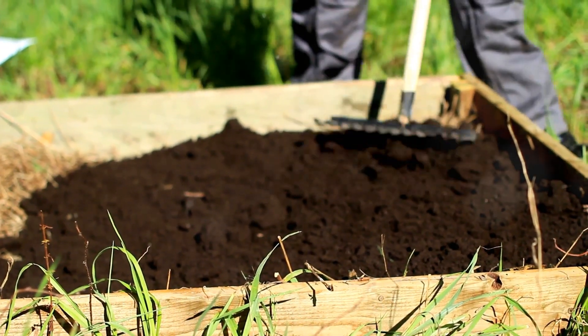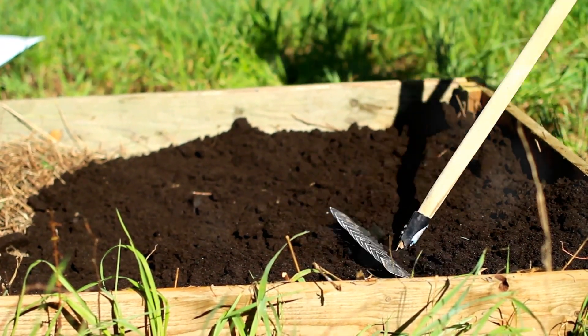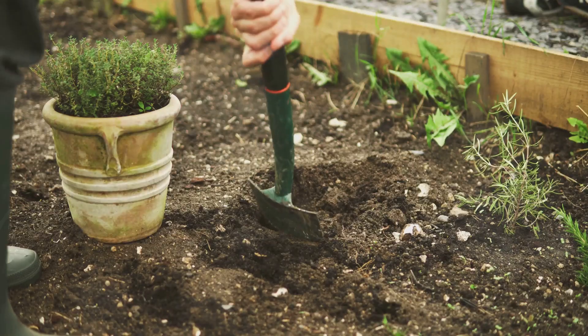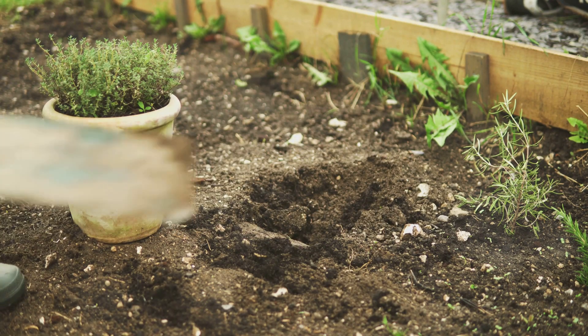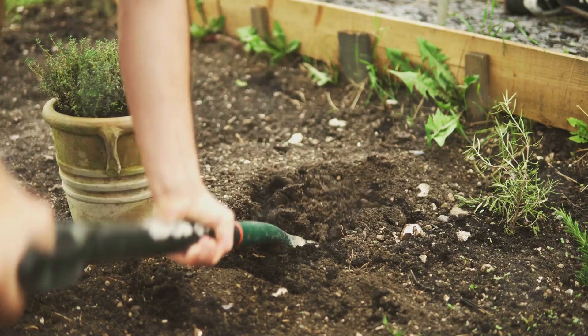Next, let's loosen the soil. This step is important because it helps the roots of your plants to grow easily and access nutrients. Compact soil can hinder root growth and water absorption. Use a garden fork or a shovel to break up the soil. If the soil is too hard, you might need to add some organic matter like compost to improve its texture.